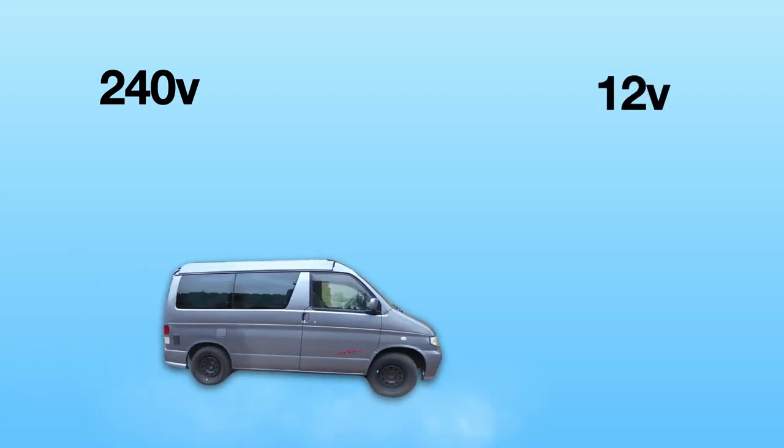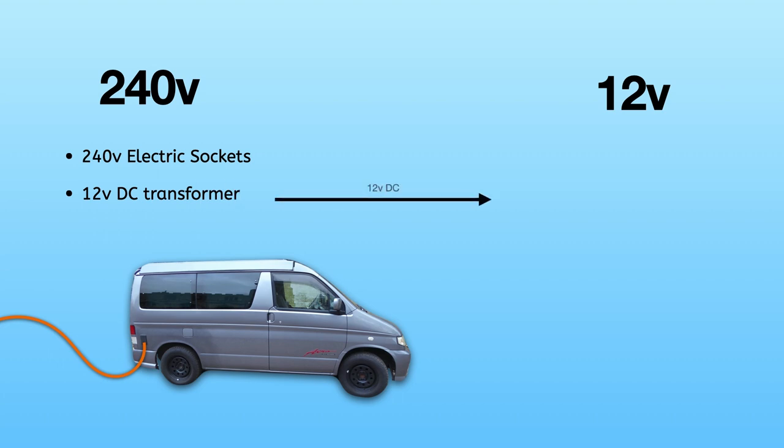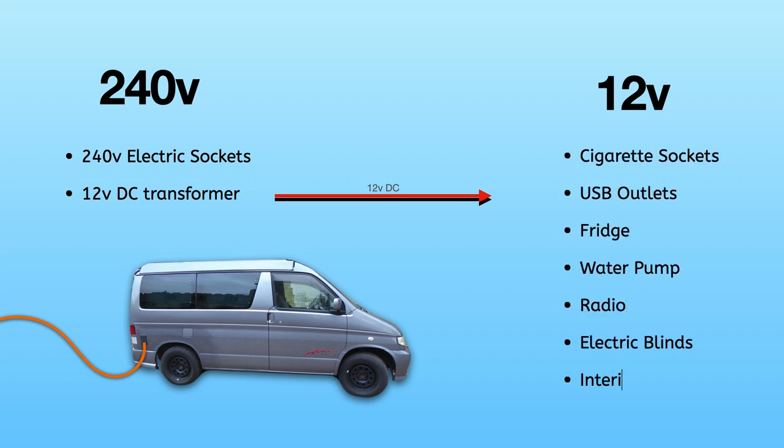There are essentially two different systems going on here: a 240 volt system and a 12 volt system. So let's bring in the van and connect it up to the mains with this nice orange cable. When this is connected, the 240 volt electric sockets become live and it also powers up a 12 volt DC transformer. This transformer will supply 12 volts to the 12 volt circuits — the cigarette sockets, USB outlets, fridge, water pump, radio, electric blinds, and the interior lights. I also have the leisure battery which is connected to the 12 volt circuits, and that DC transformer will also charge up the leisure battery when you're connected to the mains.